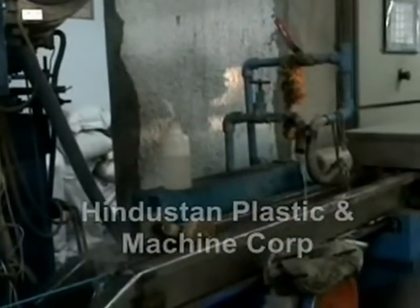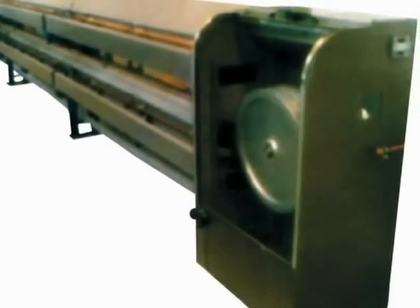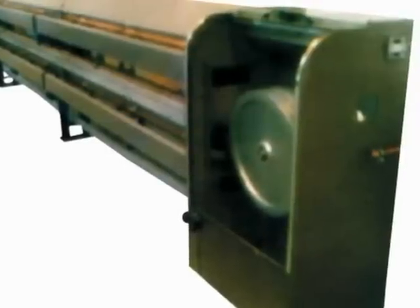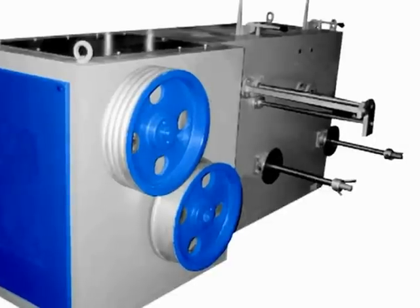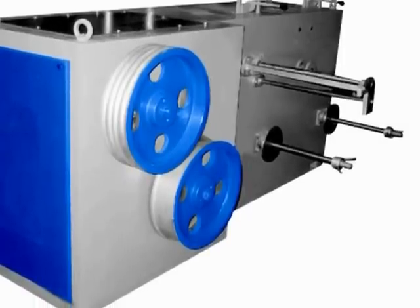It has a stainless steel made single-pass or multi-pass type cooling system that ensures speedy cooling during production and saves space. The dual take-up system is provided with all pneumatic movements of the drum in line, minimizing stoppages during bobbin shifting and ensuring high production.